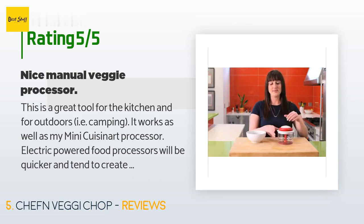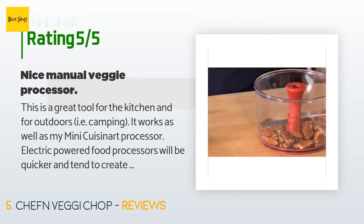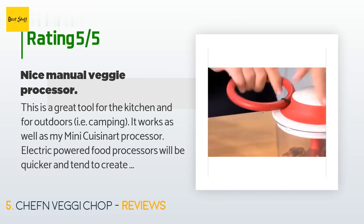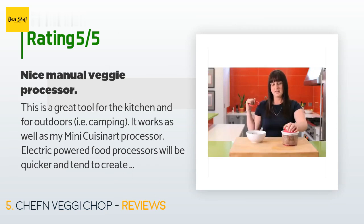A customer said: this is a great tool for the kitchen and for outdoors, such as camping. It works as well as my mini Cuisinart processor. Electric powered food processors will be quicker and tend to create more uniform chops, but this little Chef 'n Veggie Chop is no joke either. I use it on a regular basis to mince or chop onions, garlic, and various peppers. The first three to six pulls on the cord will give you rough, irregular-sized chops; the more you pull, the more uniform the chops will get. After about 12 quick pulls your chopped veggies will look great.